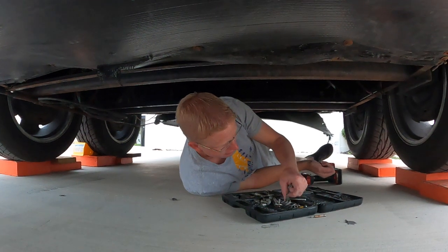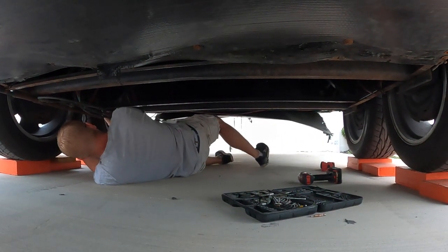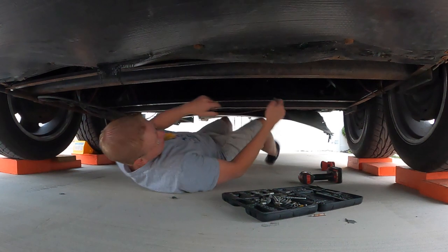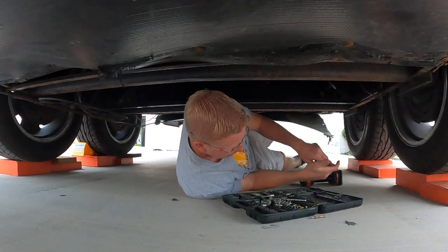Of course, none of them are the same — they're all different sizes because I cobbled it together. You do one and then you find the next one. Tons of fun. It's a great core workout down here doing sit-ups.